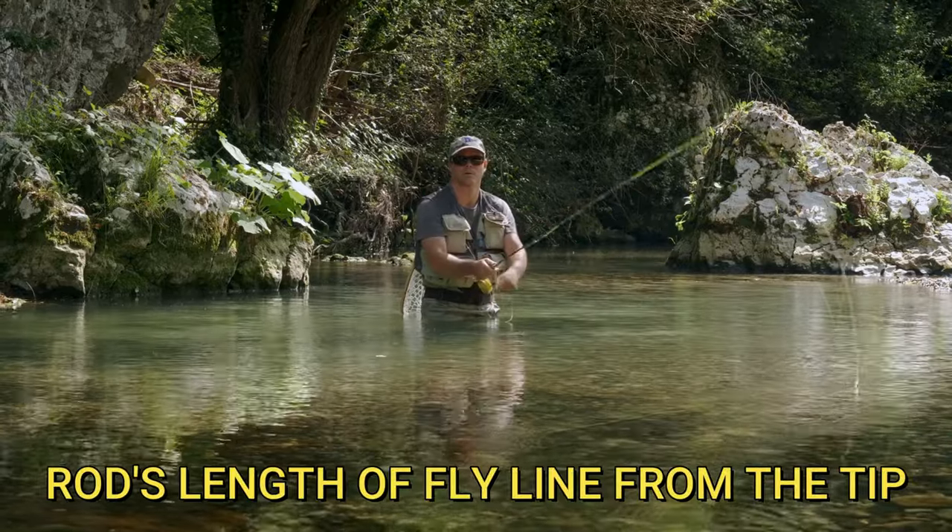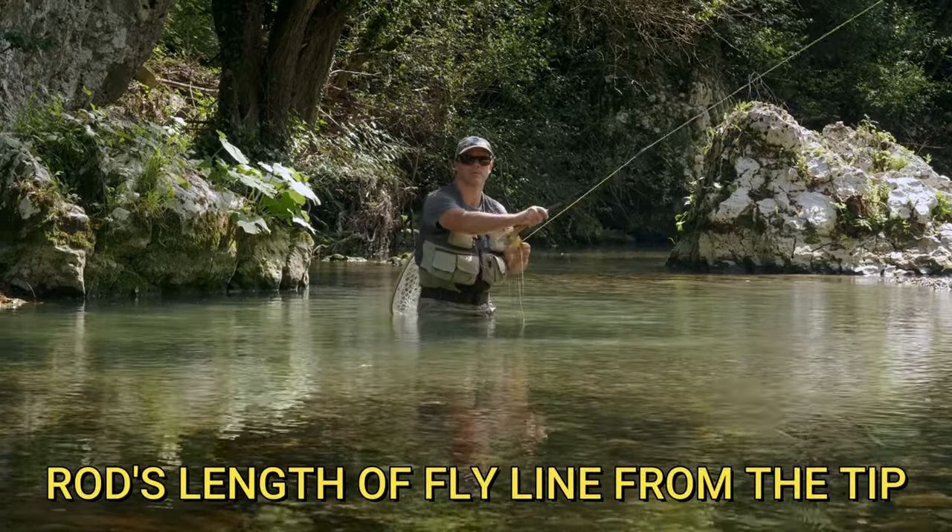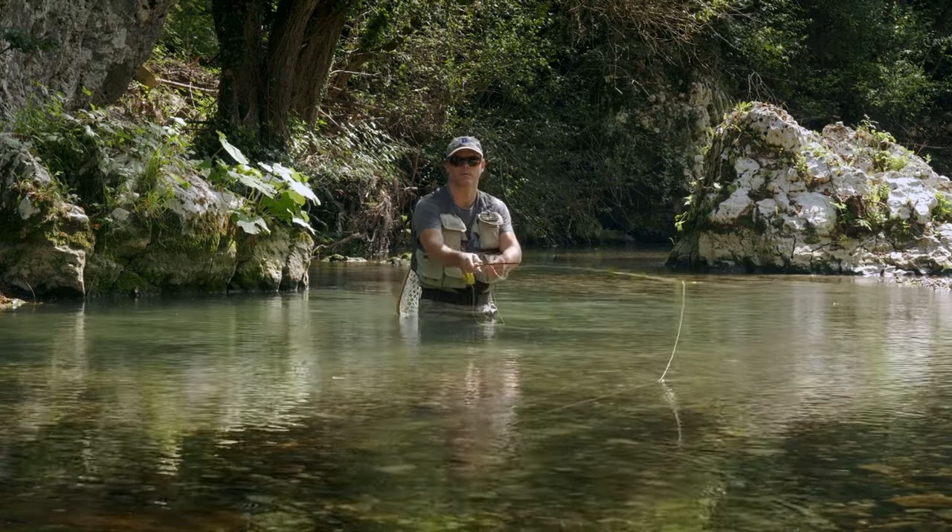A lot of new fly casters, when they first start, there's just the tapered leader sticking out the tip of the rod, and it makes it really tough to fly fish when you don't have any floating line out. So that's tip number one.